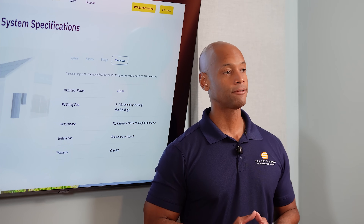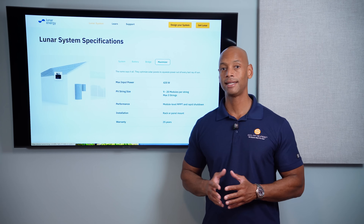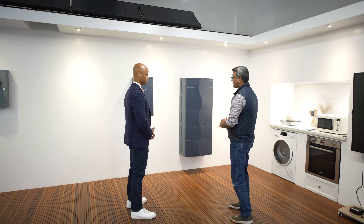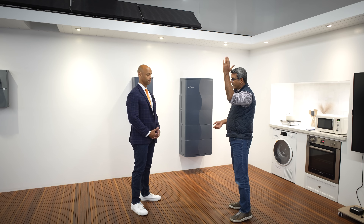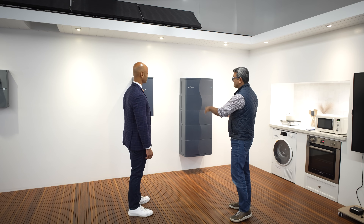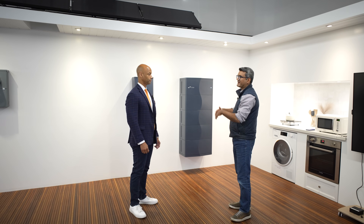I had a chance to get a full walkthrough with Lunar Energy's CEO and a hands-on demonstration of how the system operates in the real world. What you're seeing here is a live operating system — there are actual solar panels on the real roof of the building, this is a live home battery system, all grid connected, and we can also turn off the grid to simulate a grid outage.